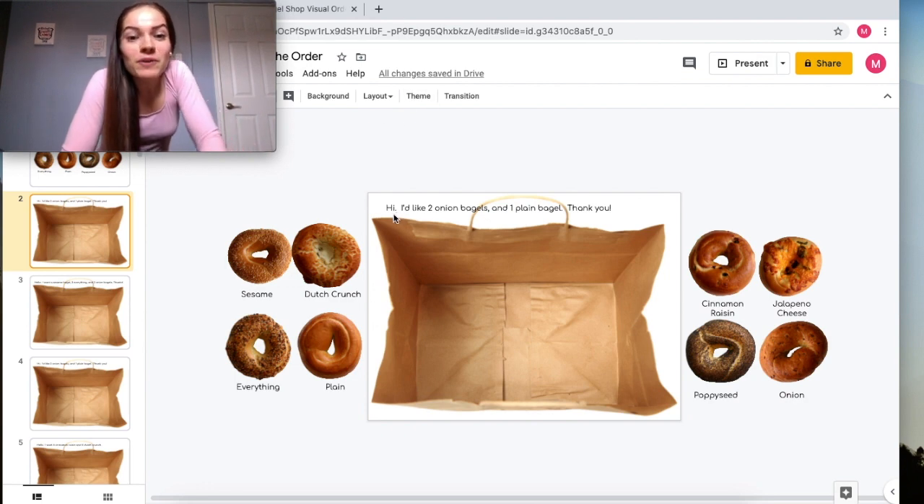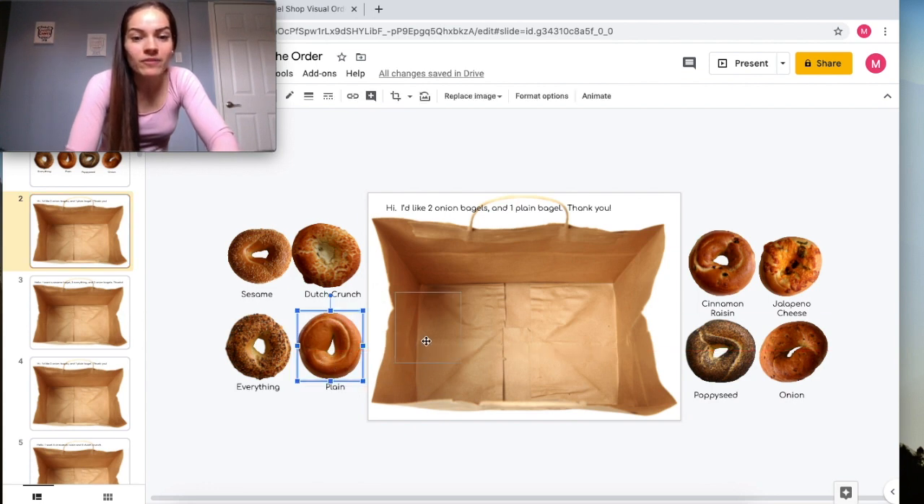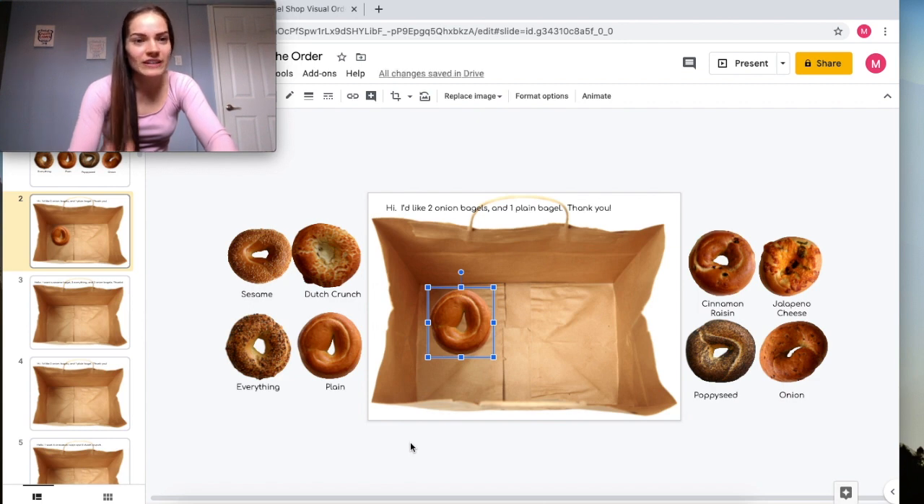The order says: 'Hi, I'd like two onion bagels and one plain bagel.' So I go here — sesame, Dutch crunch, everything, plain — I need a plain bagel, so I take one plain bagel and put it in the bag. We've finished a little bit of our order.